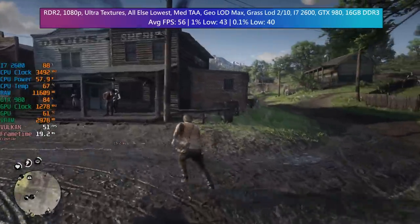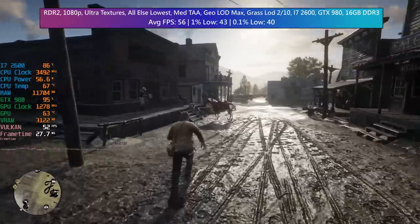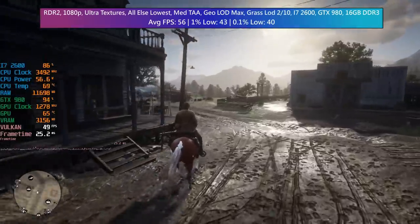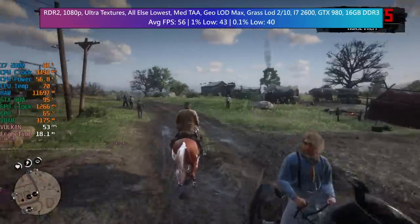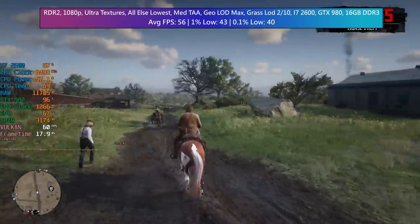Red Dead Redemption 2 with ultra textures and everything else turned down to lowest — apart from TAA set to medium — we saw 56 FPS on average, with a 1% low of 43 and a 0.1% low of 40. So a pretty smooth and solid experience, although busier areas like Saint Denis and Valentine — those city areas with more NPCs on screen — will give the processor more trouble.